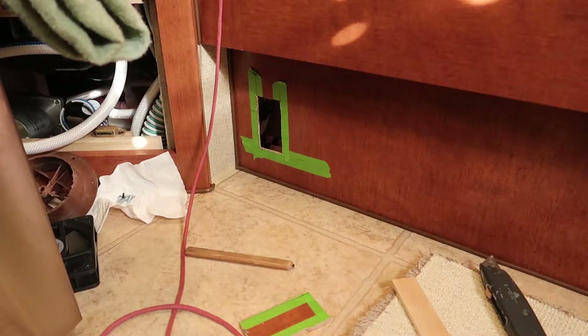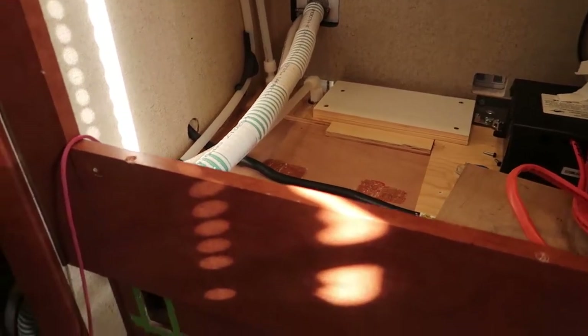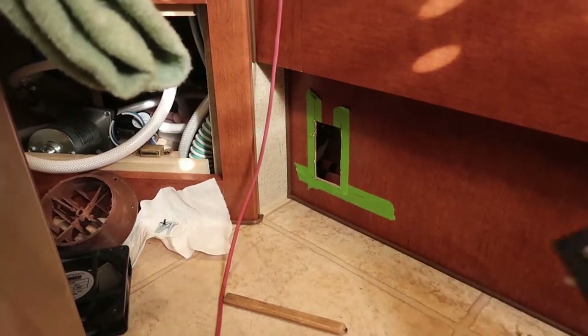I've got another project going on here on my Arctic Fox 992 truck camper. Since I had the oven out during the process of trying to install an inverter, I decided it was time to put in another 120 volt AC electrical outlet.